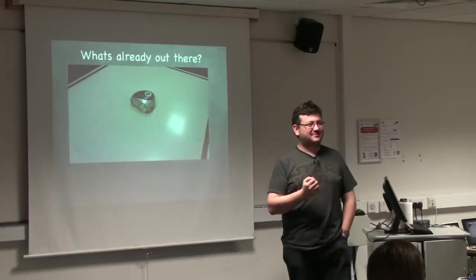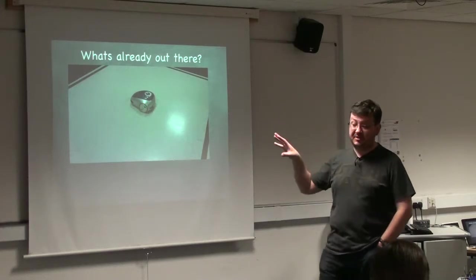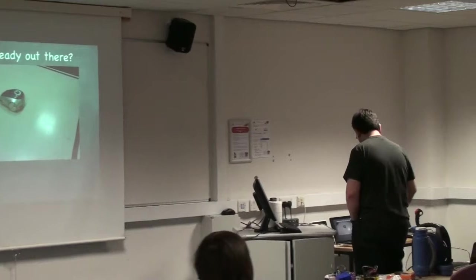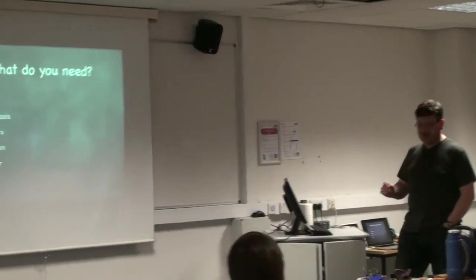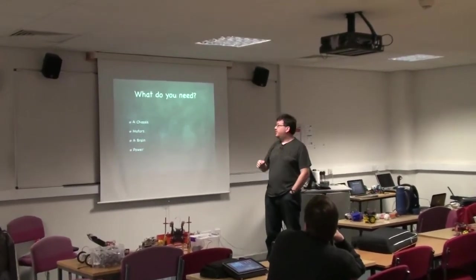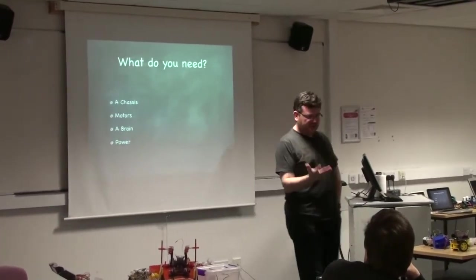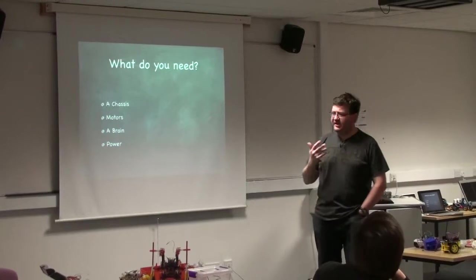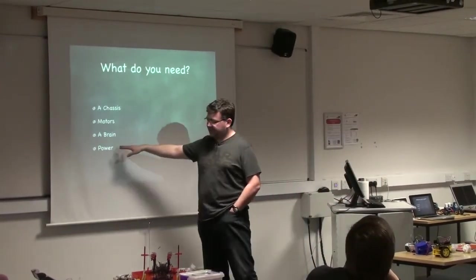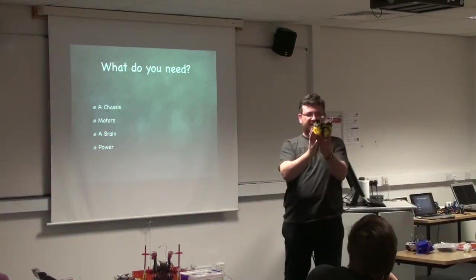When I wanted a full class set of them my head of department said no. So I had to find a way of getting this cheaper. Rather than the Raspberry Pi, which had just come out and I wasn't sure what to do with, I came across the Arduino — I actually came across it at the first Raspberry Jam. I realized I needed a chassis for my robots, a platform to put them on, some motors, a brain, and some power.